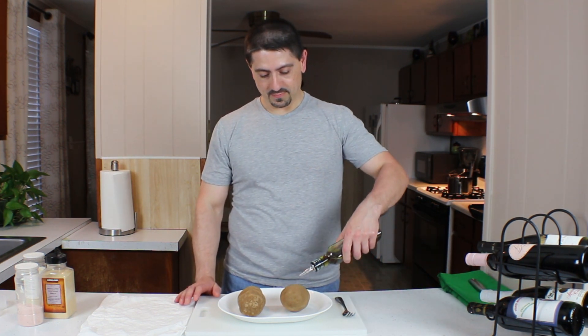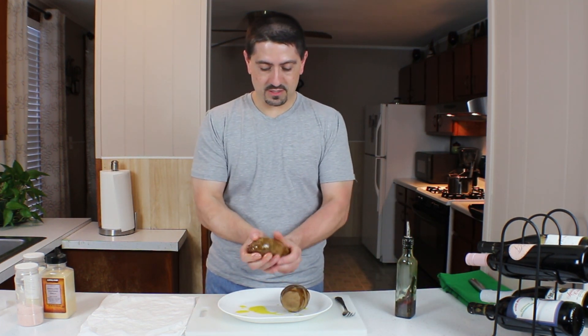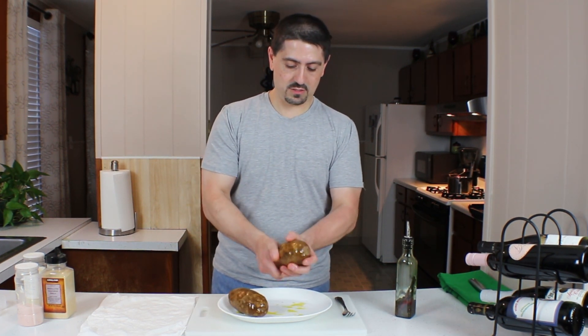We're going to make both the potatoes the same way. We're going to douse them in some oil, some olive oil. This is just some seasoned olive oil, so we're just going to get the oil all around it. Now these are washed, of course — don't want dirty potatoes in our ovens or in our stomachs.